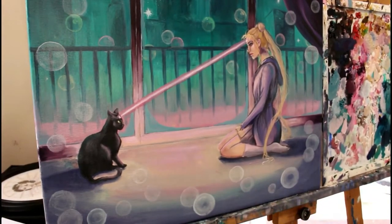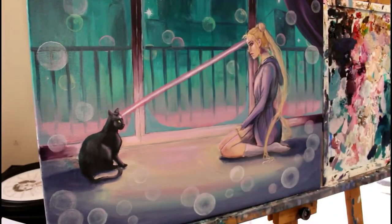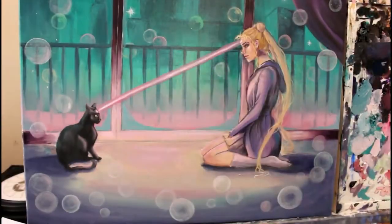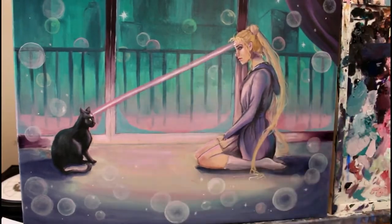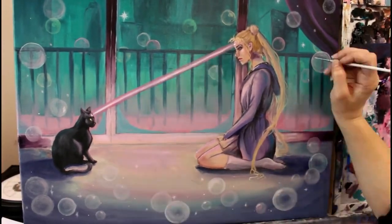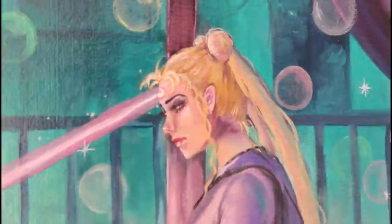Now that I'm ready to wake that creativity back up, I do have all these new ideas and things that I want to paint that are my own. This is more of a ramble than anything else, but I hope you guys enjoy this different kind of painting from me.